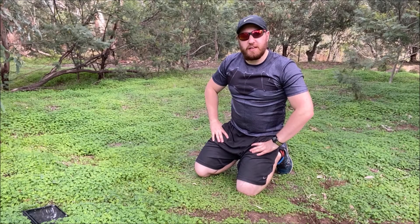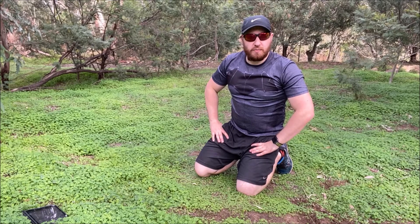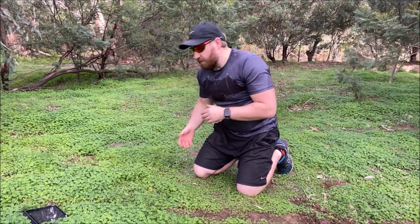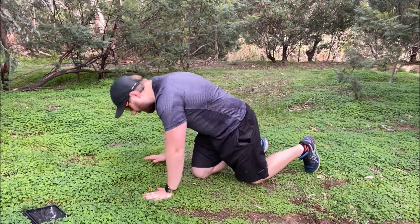The next exercise is the grasshopper push-up. It's very similar to a Spider-Man push-up, except this time we're swinging the leg underneath and out straight to the side.